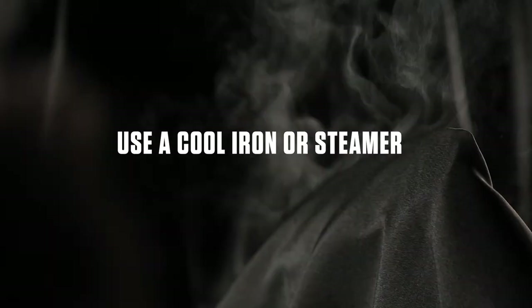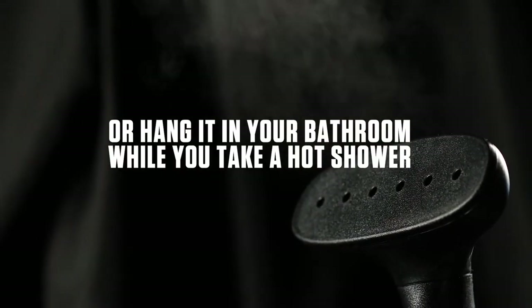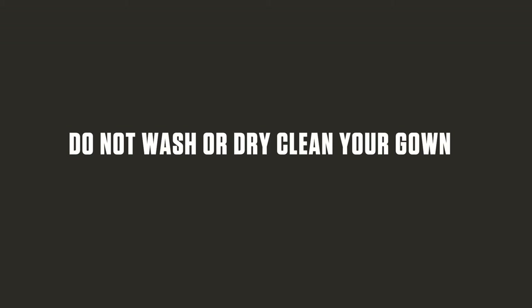To remove any wrinkles, simply use a cool iron or steamer, or hang it in your bathroom when you take a hot shower. Do not wash or dry clean your gown, as it will ruin the fabric.